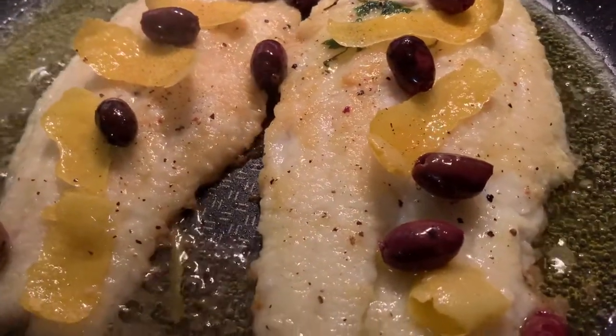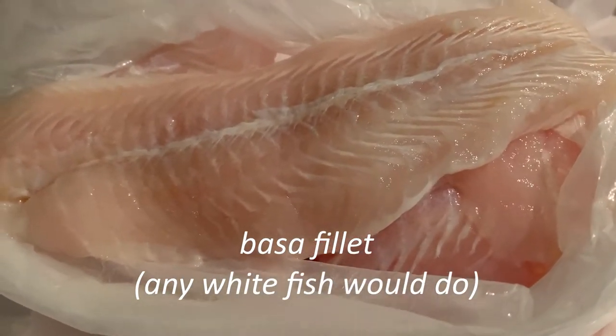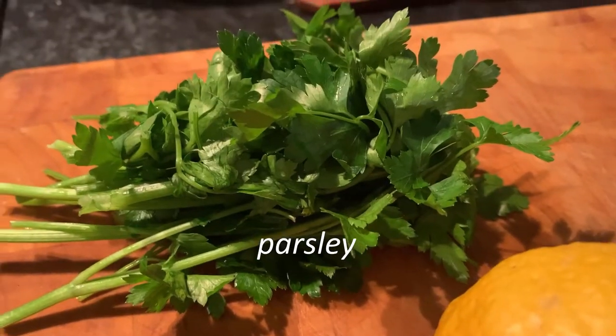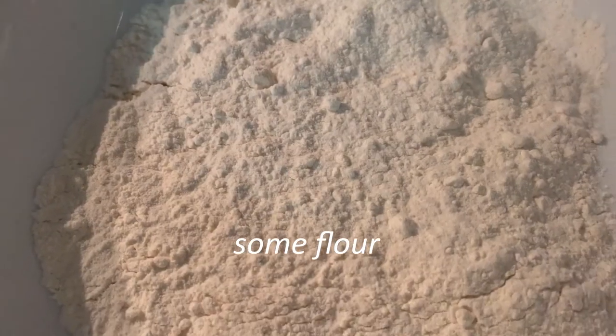Basa fillet — you can use cod fillet, you can use any type of white fish fillet — with a bit of lemon, a bit of white wine, and some kalamata olives, the black ones without the pit. I'll also use a bit of parsley on top. It's a very quick meal. What we need: beautiful fish fillet, one lemon, some parsley, a bit of garlic, a splash of white wine, some flour, and the kalamata olives.